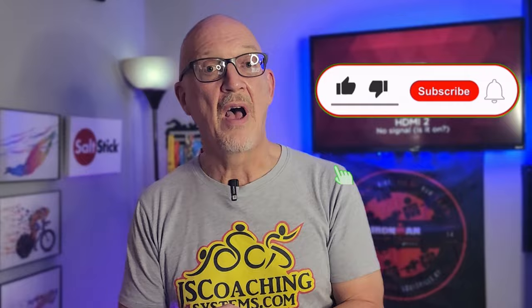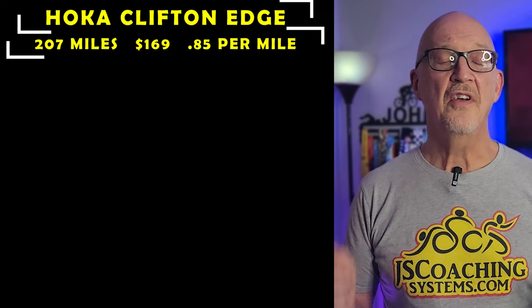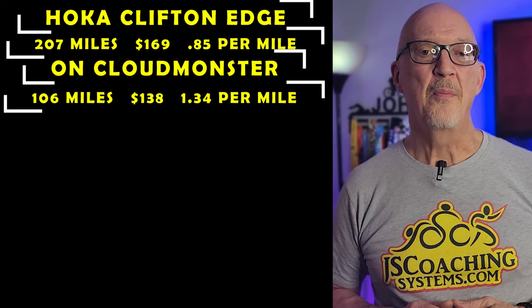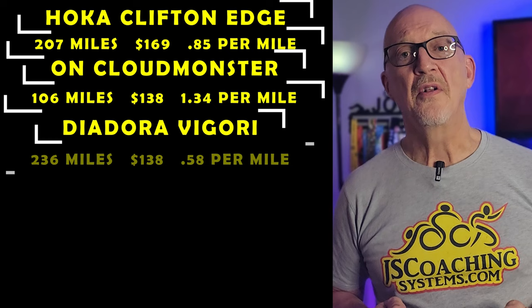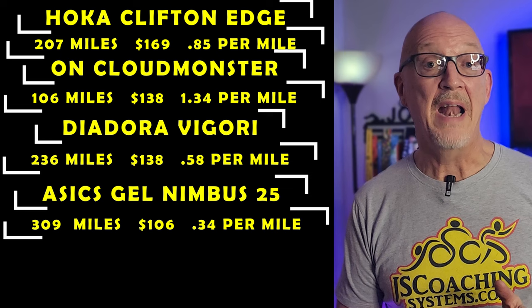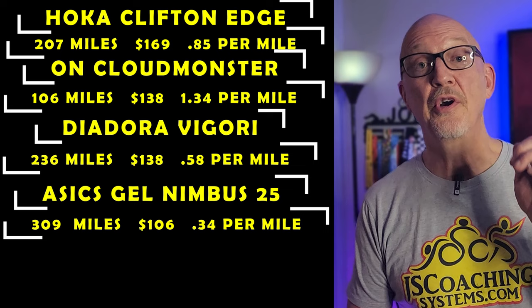Here are the contenders so far. The Hoka Clifton Edge ran for 207 miles, cost $169 — that's 85 cents per mile. The On Cloud Monster, 106 miles is all I got out of that shoe, $138 cost, $1.34 per mile — race shoe only, folks. The Diodora Vigore, 236 miles, $138 out of my pocket, 58 cents per mile. The Asics Gel Nimbus 25 — an astounding 309 miles out of this shoe, $106 to buy, $0.34 a mile. Really good mileage out of that shoe.